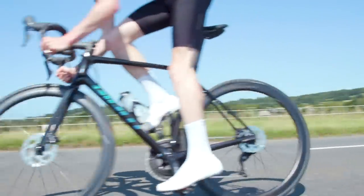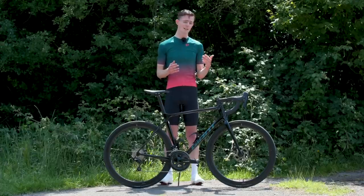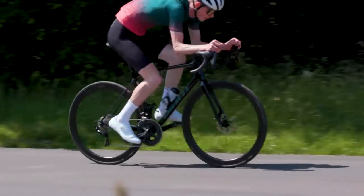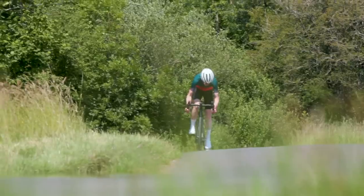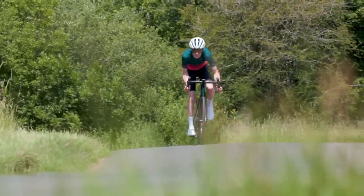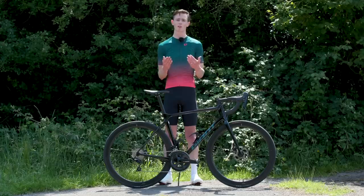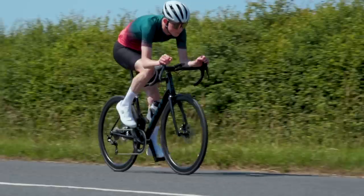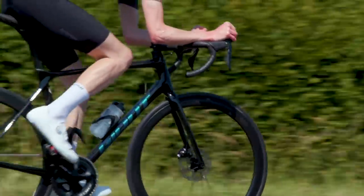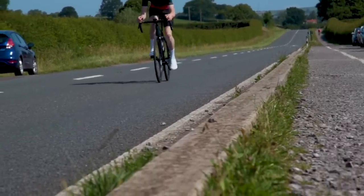In terms of the aero improvements, it's really hard to say whether you can feel those. You can feel it on windy days when the wind occasionally catches your front wheel, but other than that it doesn't feel like a super bike with 80 mil deep wheels when you're just riding along. I do believe in physics and I don't doubt that the redesigned tube shapes and the wheels are more aero than before, as Giant claims, but these things are really hard to detect without professional equipment. Regardless, it's still nice to have them because they don't really come at a cost in terms of weight or stiffness, and at the end of a long day those small changes do still add up.